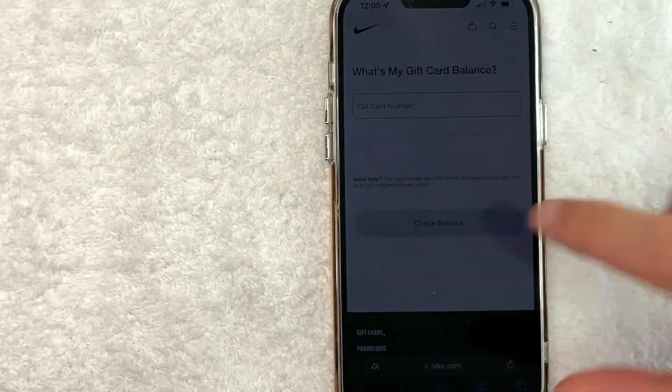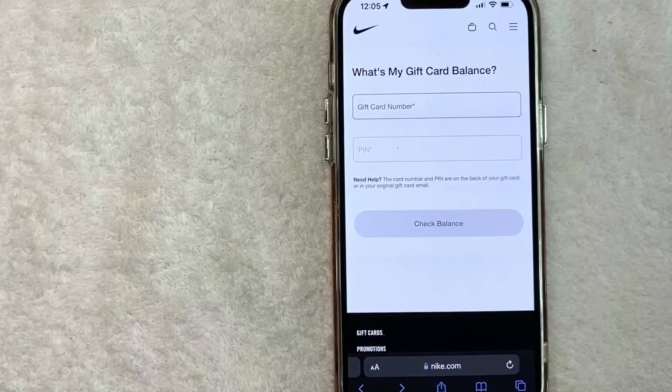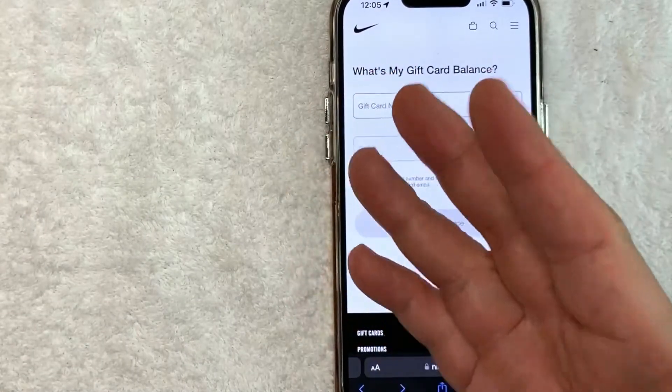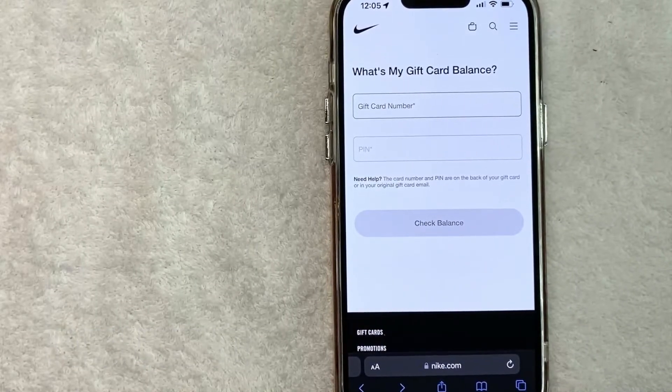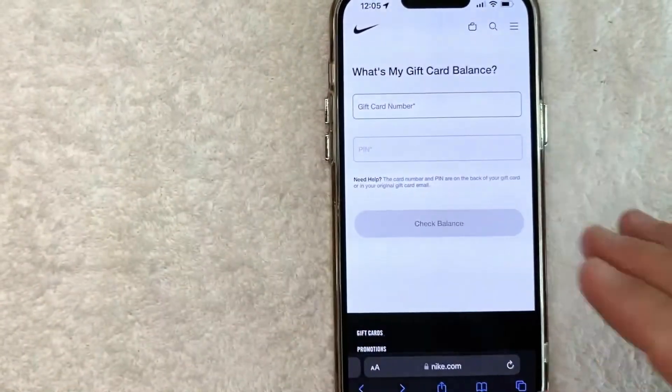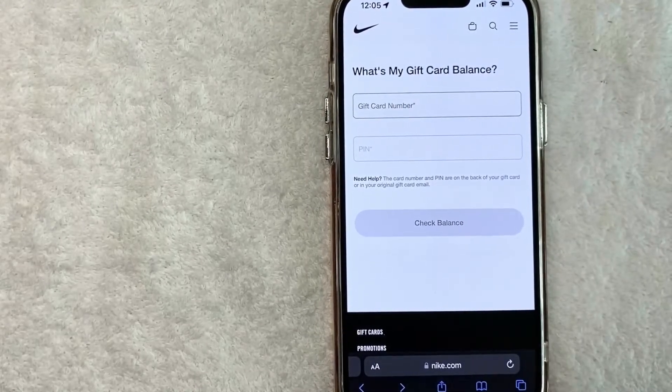So there you have it guys — if you're looking for information on how to check your Nike gift card balance, that's the easiest way I know how to do it. If you know an easier way, be sure to leave a comment below and let the rest of us know. Hopefully you found that video useful — if so, click thumbs up or maybe consider subscribing to my channel. I hope to see you on the next video. Thanks again for watching.